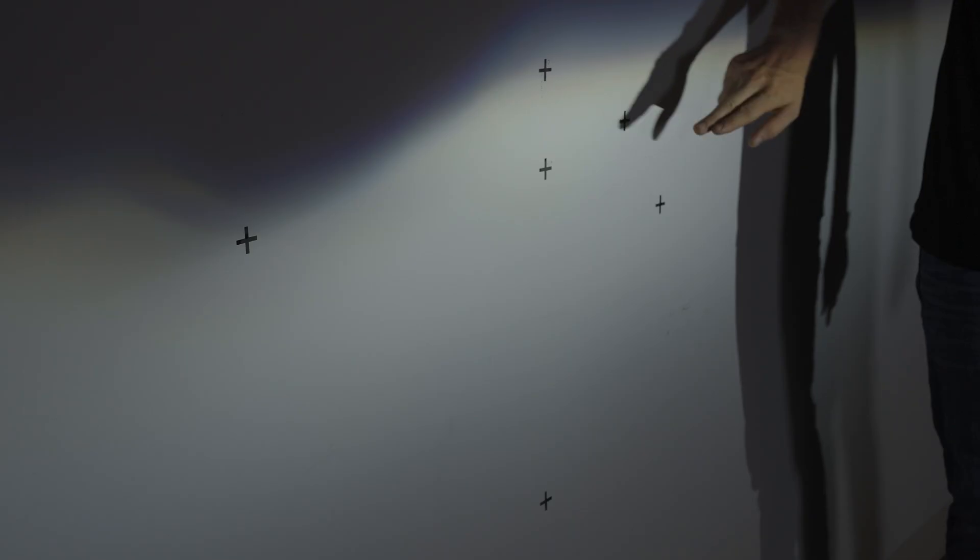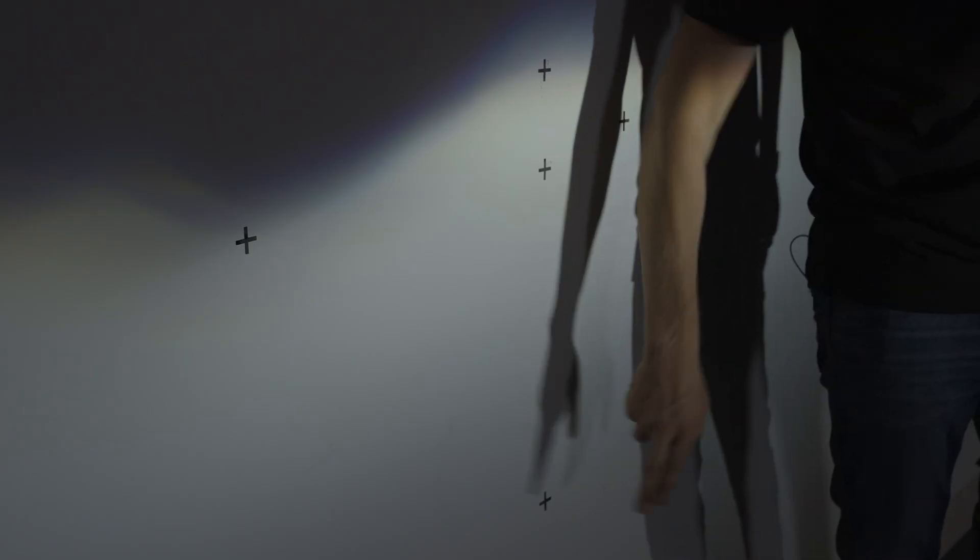You gotta check out that shootout video because I explained just how we test these headlights and compare them from one light to another. It's an all-new testing method that really gives you a good perspective on how good a low beam and high beam is.